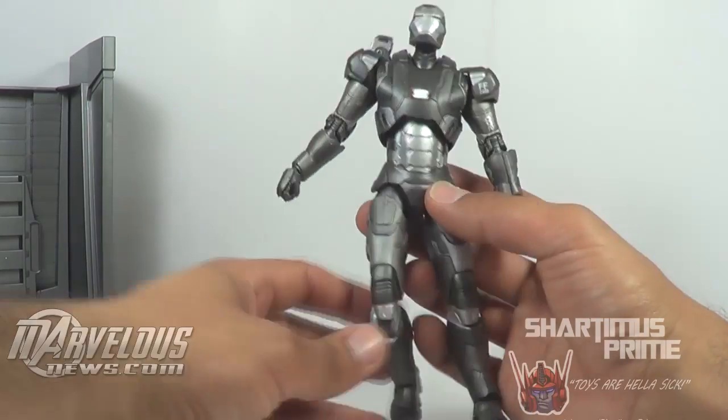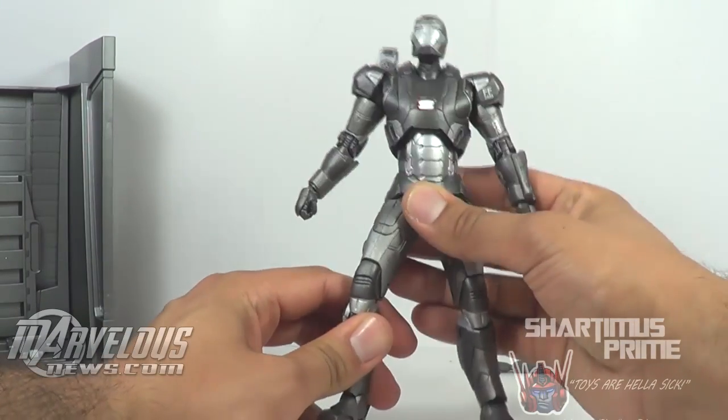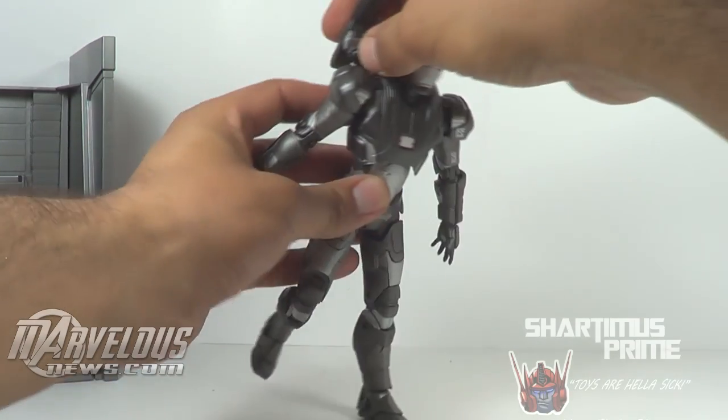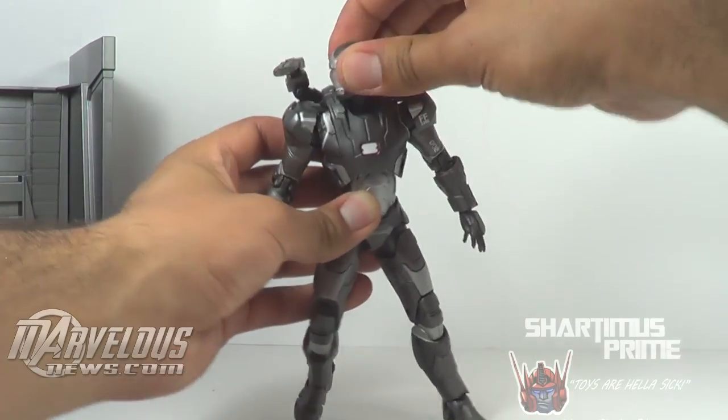If you pick this guy up, you're not going to be disappointed — you can really appreciate the different variations of gray on the figure. I dig it. I hope you have a happy 4th of July, and I will catch you guys later. Peace.